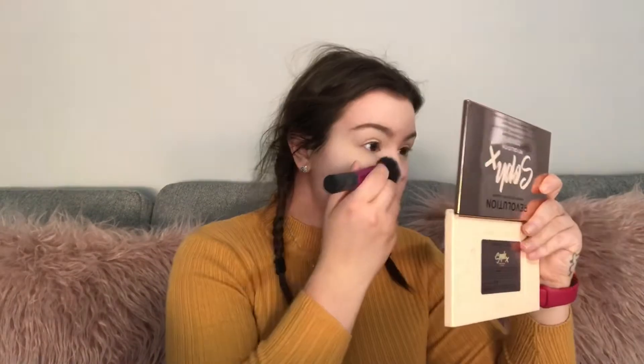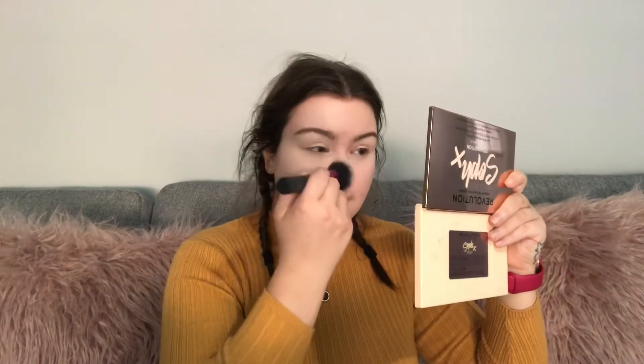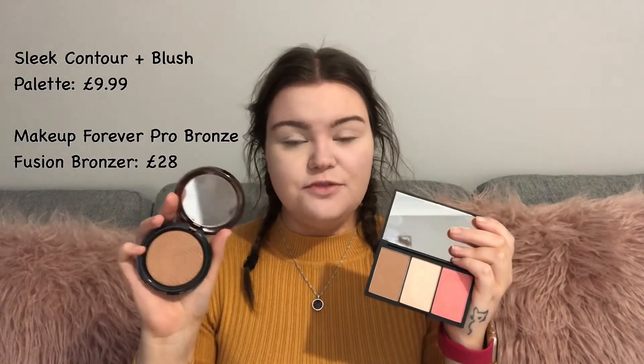I'm just going to switch my brush and dust that over the skin, clean my brush off, and go in between all three shades. Next I'm going to go in with bronzer. On my drugstore side I'm going in with the Sleek Contour and Blush Palette and on my high-end side the Makeup Forever Pro Bronze Fusion. I'm just dusting off my brush and going in with the Pro Bronze.